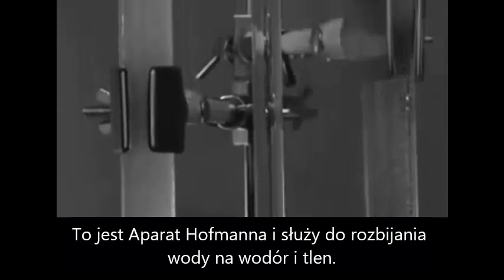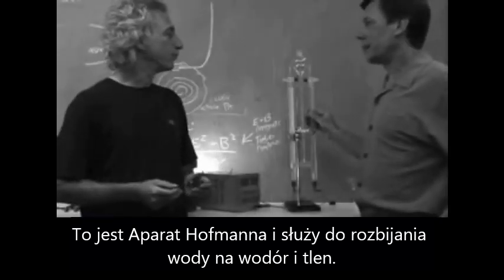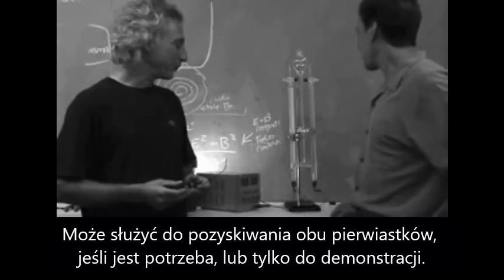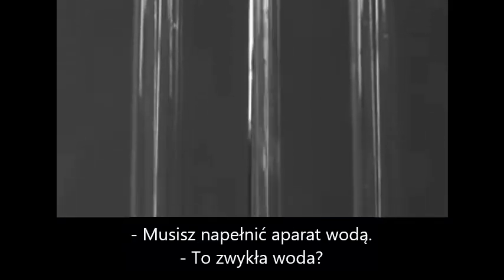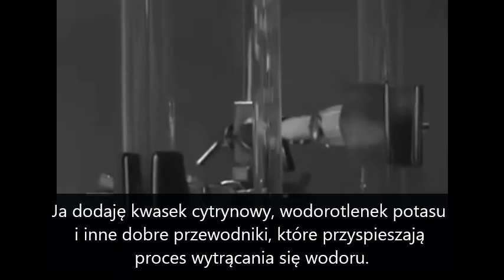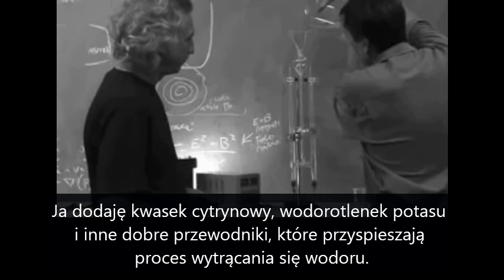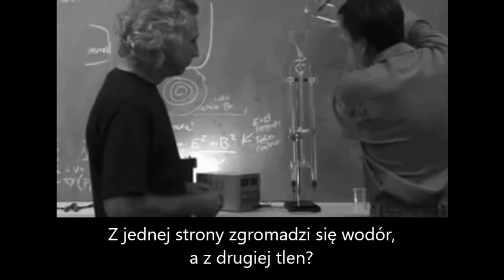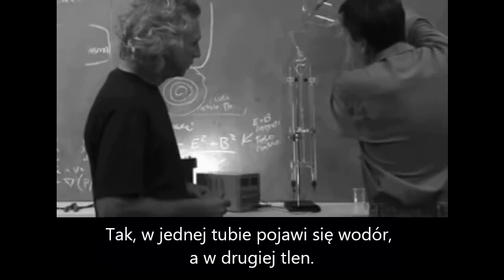This is a Hoffman apparatus, used to produce hydrogen and oxygen from water — for demonstration purposes it works just perfect. All you have to do is fill it with water — actually water with a little citric acid, potassium hydroxide, or anything like that. The more conductive you make the water, the faster hydrogen will come out. Each one of these sides produces either hydrogen or oxygen — hydrogen will bubble up out of one and oxygen out of the other.